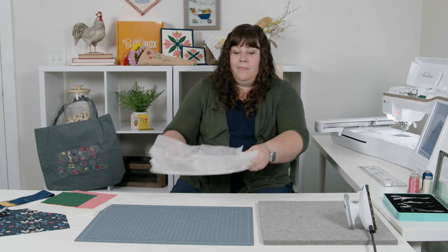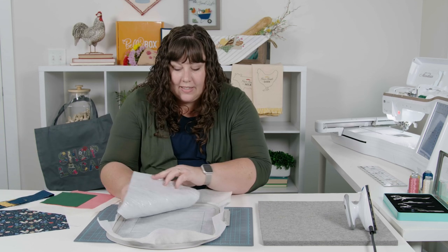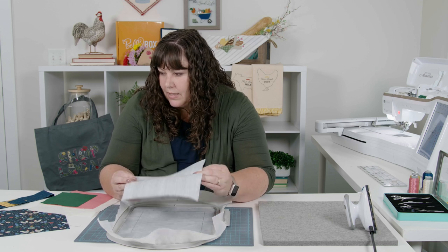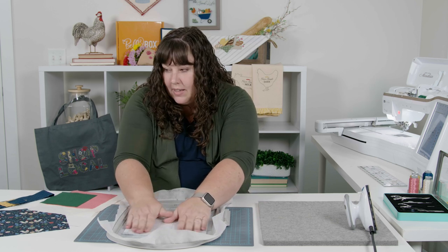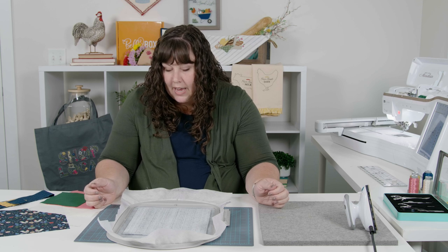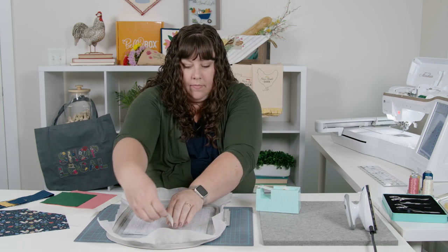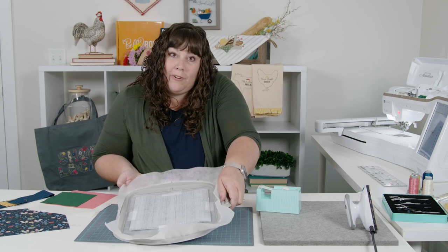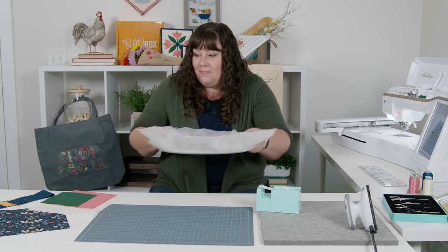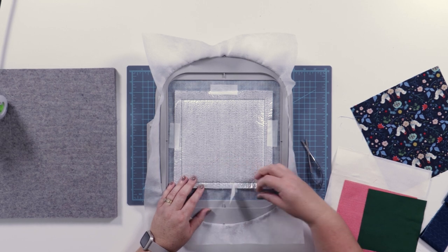We're going to stitch the first step, which is the insulated batting placement line. We've stitched the placement line and we're going to go ahead and place the insulated batting shiny side up, completely covering that placement line. We'll just make sure it's centered and tape it in place, then take it back to the embroidery machine and stitch the tack down line.